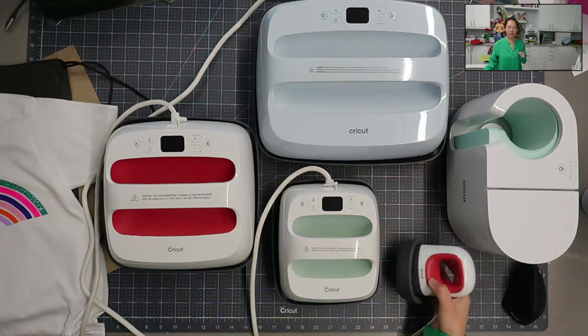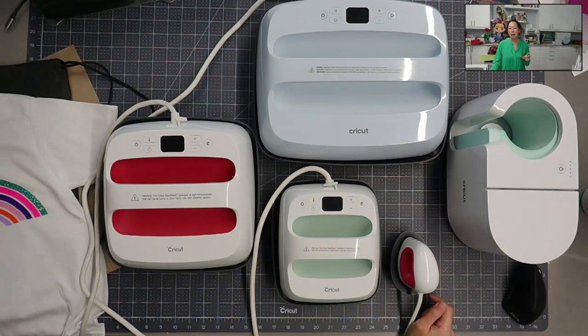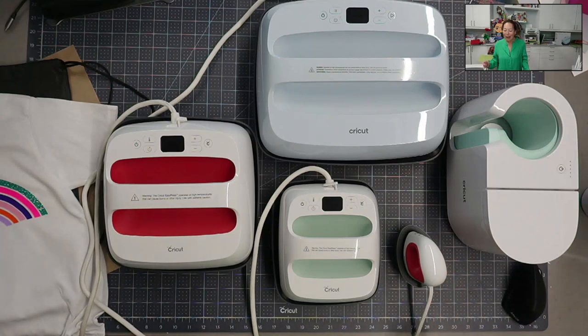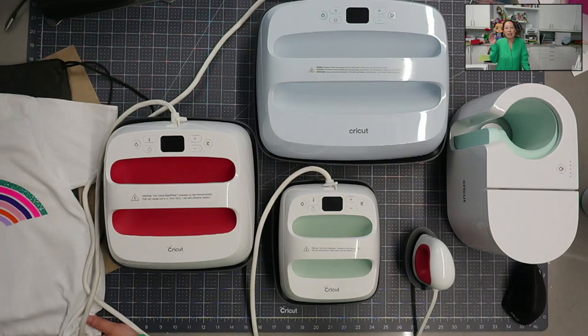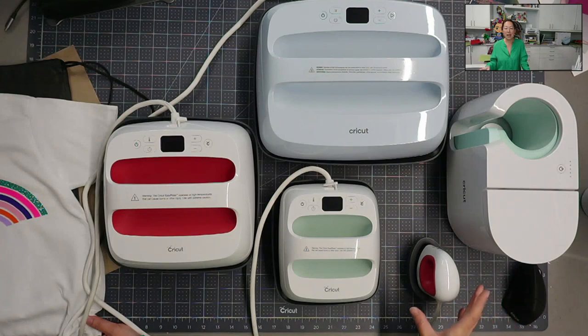I love this little guy because it's for when the whole project doesn't need heat - for little things, touch-ups, fix things, shoes, hats. Joann's is sending me a hat press, so part of me wants to just go buy it, but they told me they're sending it so I'll wait. Once I have the hat press I won't use this for hats anymore unless I need to fix a spot - like if my daughter was picking at it.